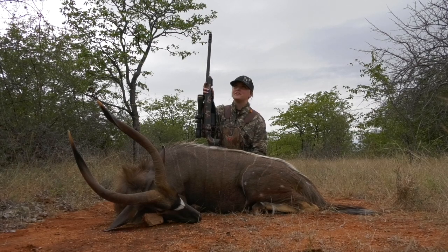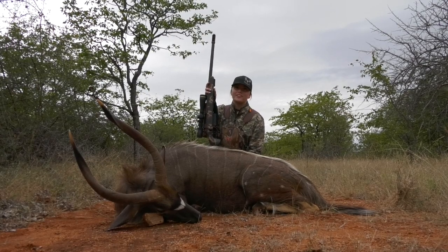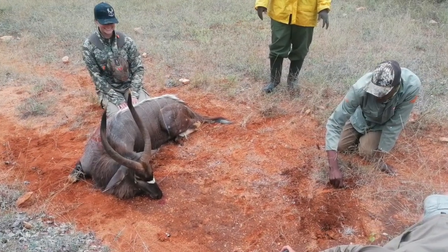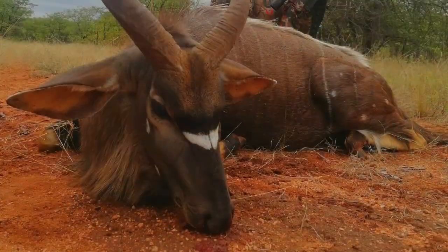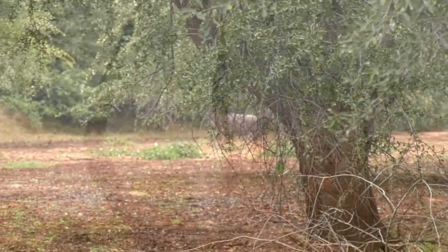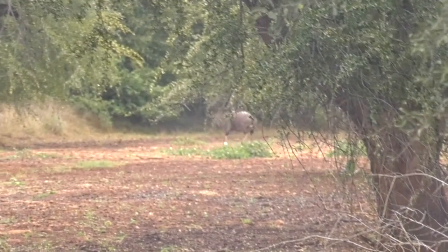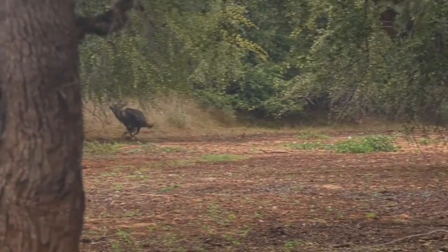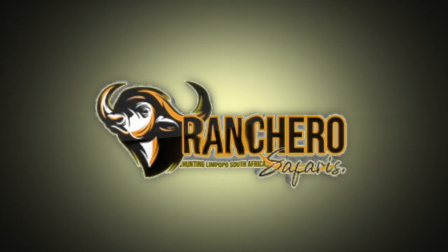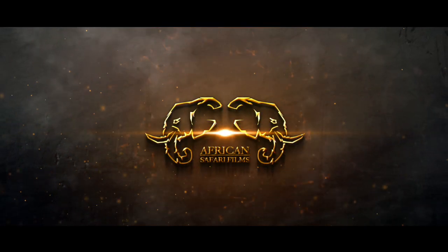One shot, clean kill. Thank you, Dad, for supplying the rifle — Hunter Precision Firearms. Thank you to Rancher Safaris for the amazing experience. We'll be right back.